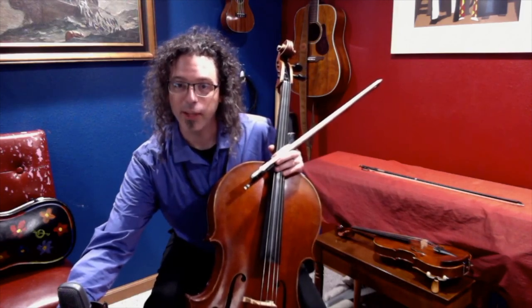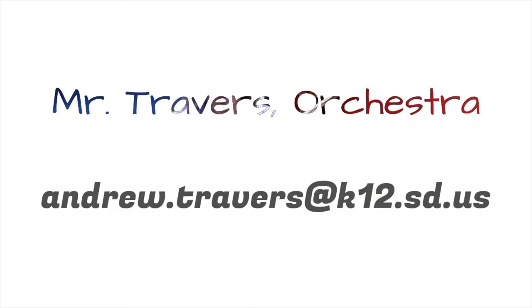If you need to contact me with any further questions, you can email me or talk to your teacher. My email address is andrew.travers@k12.sd.us. Thank you.